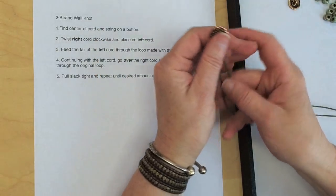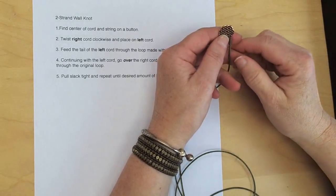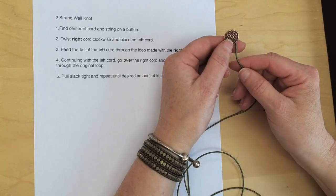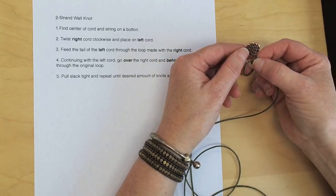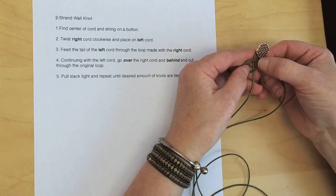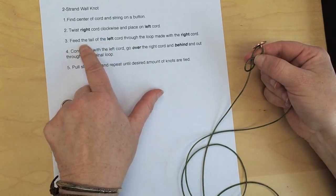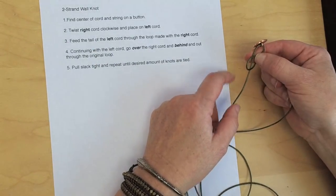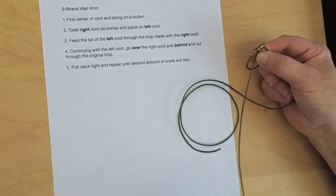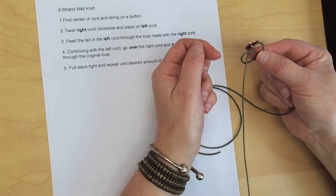Step one: find the center of the cord and string on a button. I'm right-handed, and this is the view as if you were sitting here facing the way I'm facing. So I'm going to take the right cord and twist it in a clockwise motion until it forms a loop, then lay it on the left cord. Step two: twist right cord clockwise, place on left cord. Now step three: feed the tail of the left cord through the loop made with the right cord. I keep my thumb on that connection to keep the loop closed.